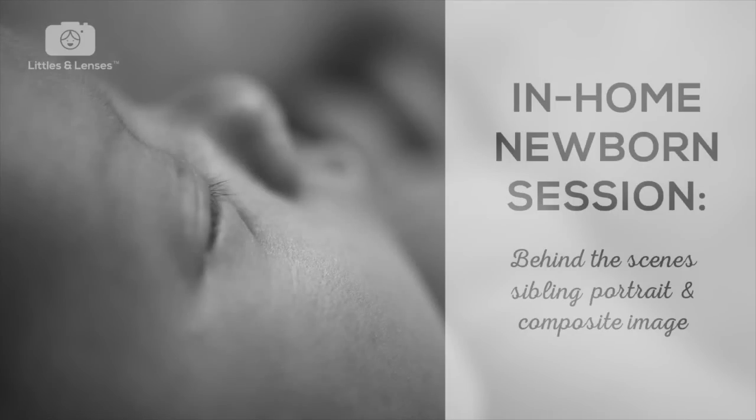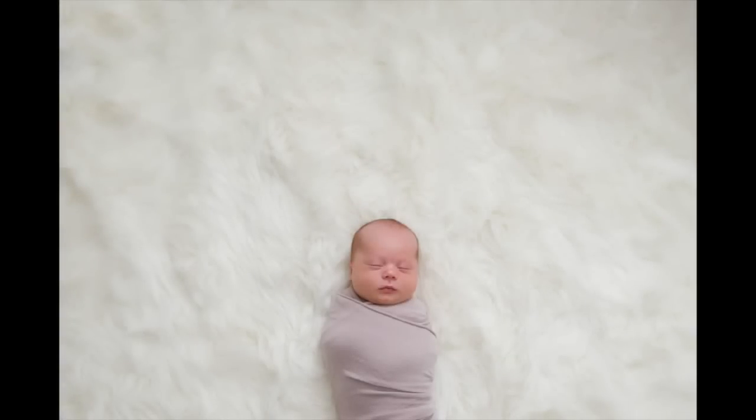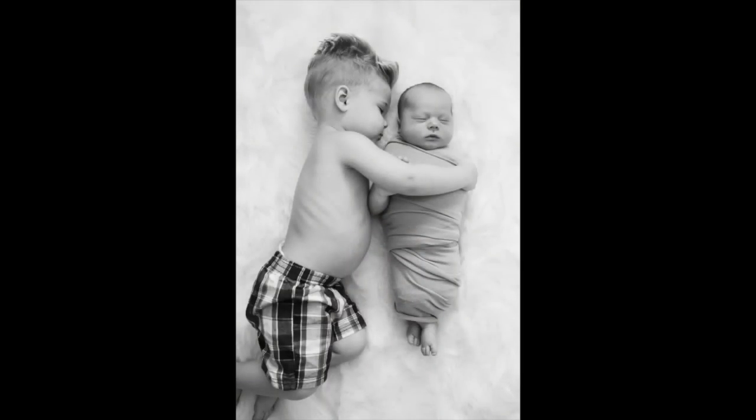Hey guys! Today we're going to do another behind the scenes newborn session. This time we have a toddler sibling, so it makes it very different, and I'm going to go through my process of how we go about that.